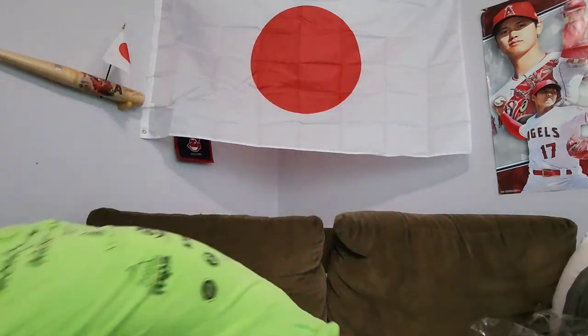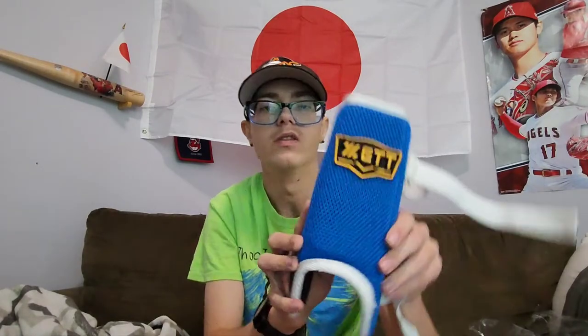I'm going to try and use this more often — my Asics elbow guard, the Tawny model. And my brand new Zett leg guard I got from Taiwan Baseball. It's blue — I didn't have a red one or else I would have gotten a red one. I got this from Taiwan Baseball but they got it from Zett Japan.